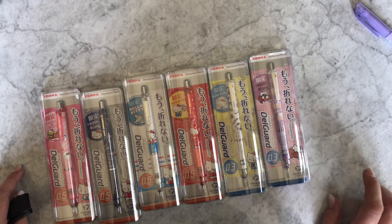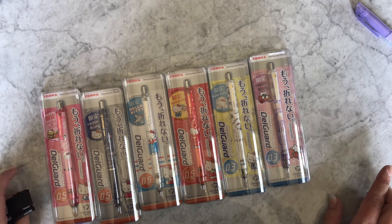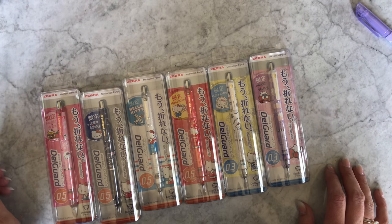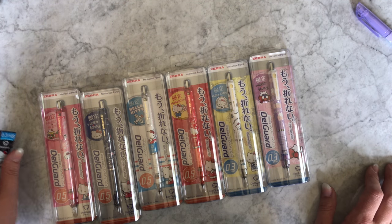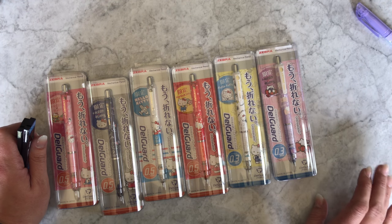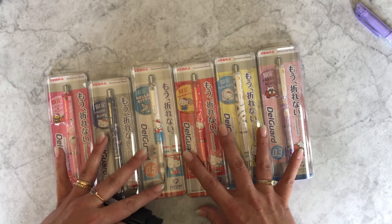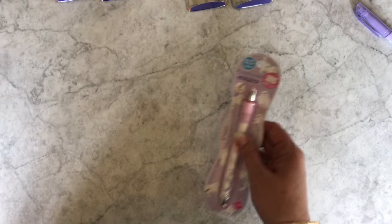If you're interested in a limited edition DelGuard but you're not a Hello Kitty fan and you like Snoopy, we do still have some Snoopy ones left. Also, if you're interested in limited editions, I'm a little better about showing stuff right away on Instagram — by the time I get a video up, sometimes the limited edition product has been in the store for a while and some things sell out fast. We're still fully stocked on this one, but make sure you follow me on Instagram if you're interested in limited edition products.